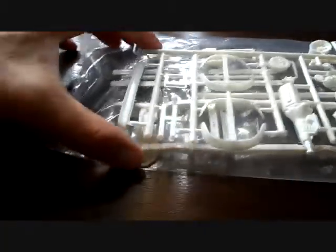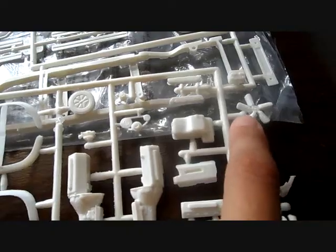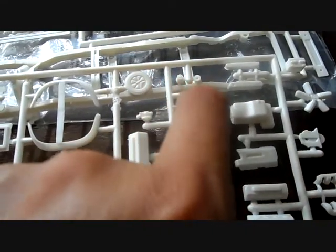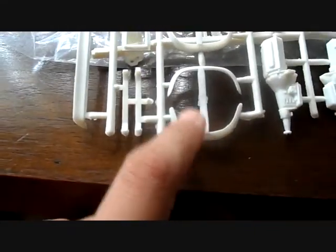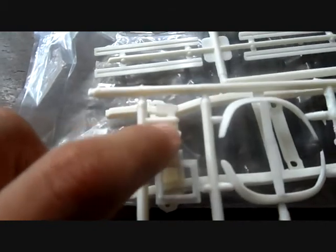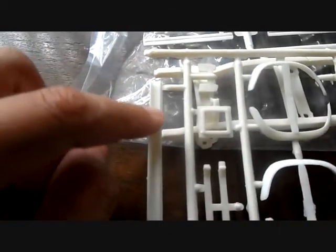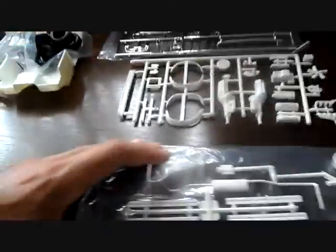Now we're going to get into bag number one of all the white parts. You have all your engine pieces: engine block, the heads, manifold, oil pan, the headers, the water pump, fan belt, battery, and the valve covers, distributor, oil filter, the pulley system, the carburetor, the stock air cleaner, and of course your engine block. You also have your custom fender flares, trailer hitch, the piece that goes to the top of the back, blocks for your axle as a custom option to jack your rear end up, and your custom front air dam. There's a little minimal flash to clean up, but a lot of pin marks you have to clean in order for things to fit and look right.